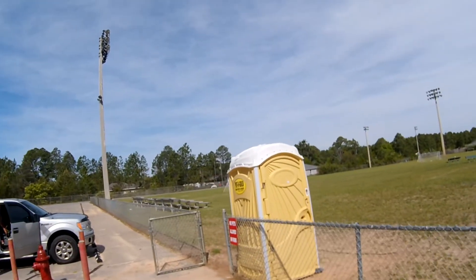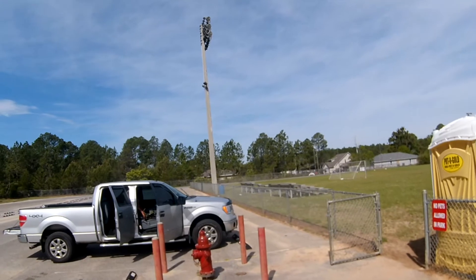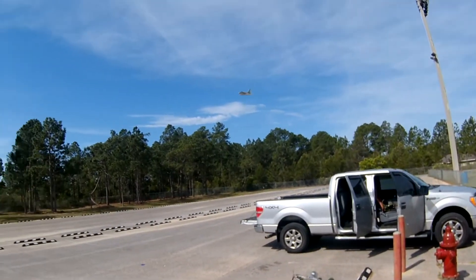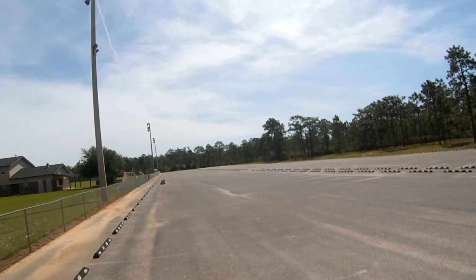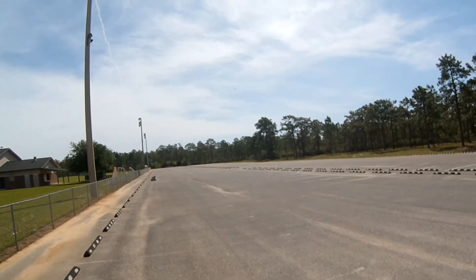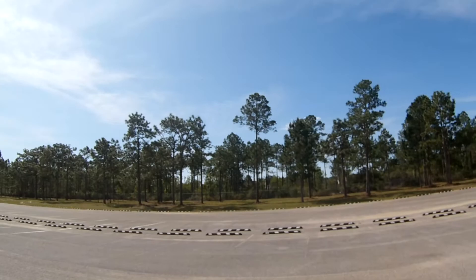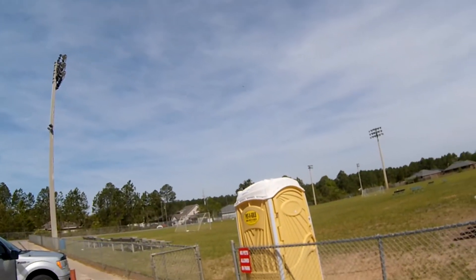Come around here from the right over those trees, drop right on down, curl roll, cut to the right, slow roll.